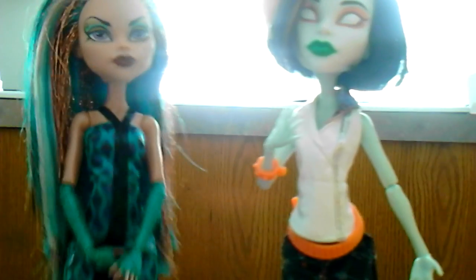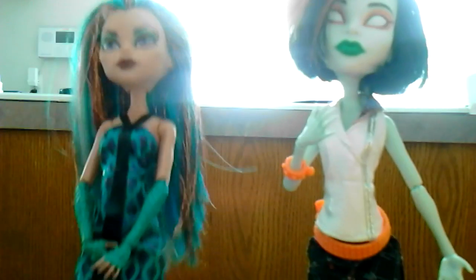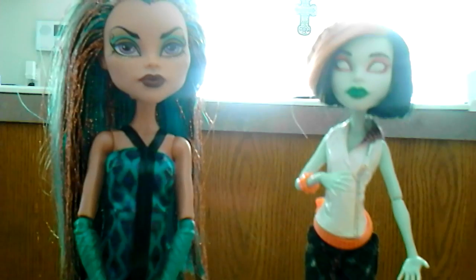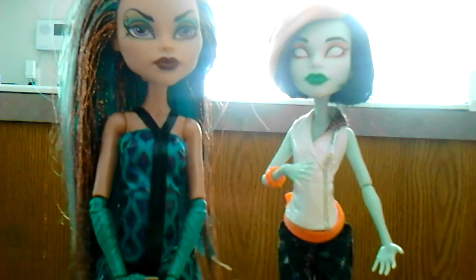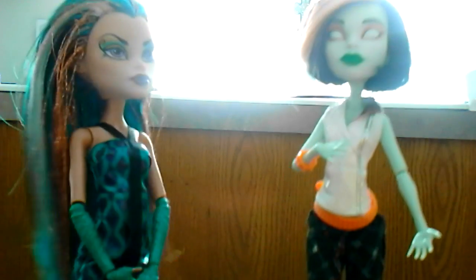Hey guys, it's Nefra and Skara Screams. Today we're going to be teaching you how to make these delicious treats. You take a bag of marshmallows and find green sprinkles — because it's all about green.